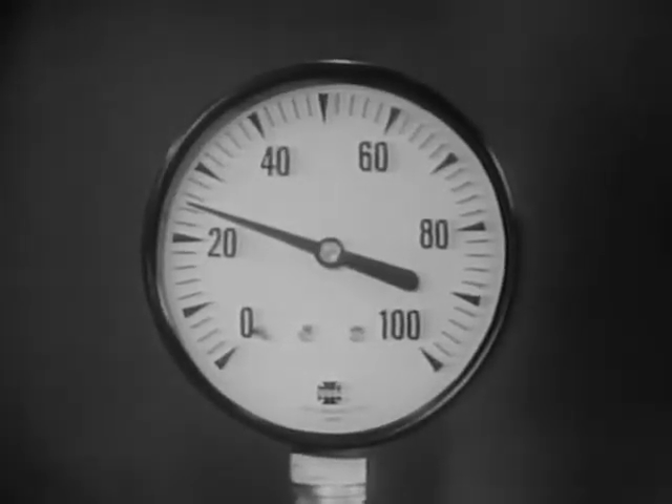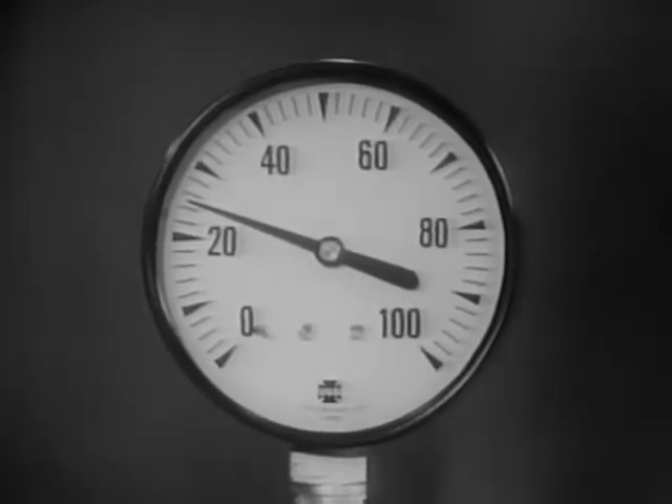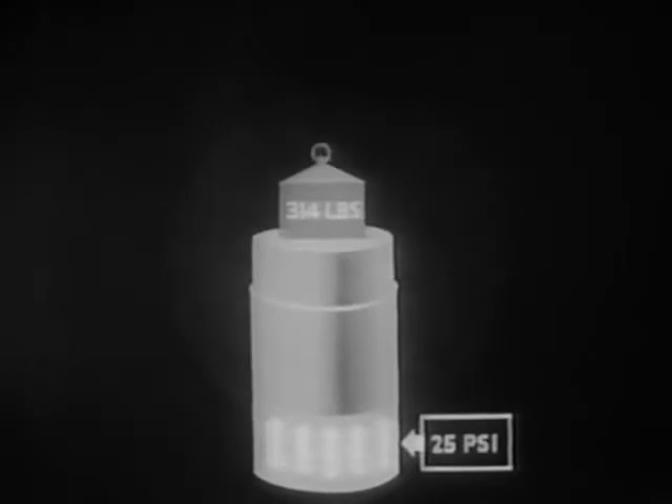In this case, 25 pounds per square inch — the usual pressure in an automobile tire. This pressure can best be appreciated by showing its equivalent in weight, as demonstrated with this piston and cylinder sketch. 25 pounds per square inch of air pressure is exerting enough force on the bottom of the piston to support a total weight of 314 pounds.